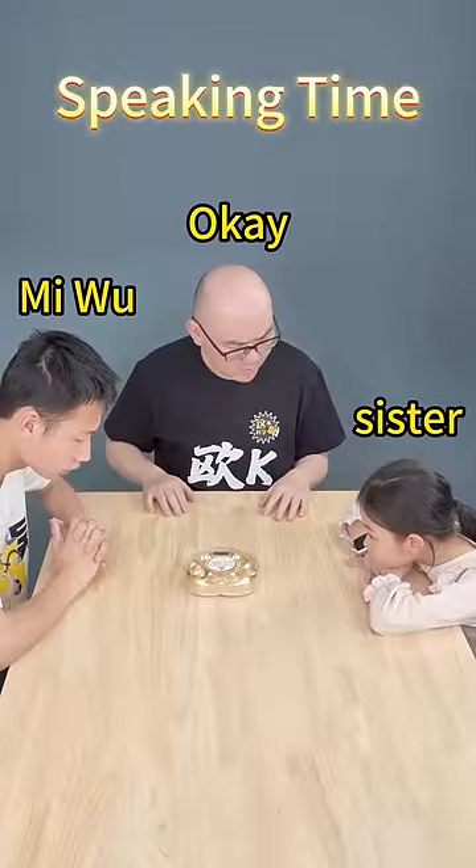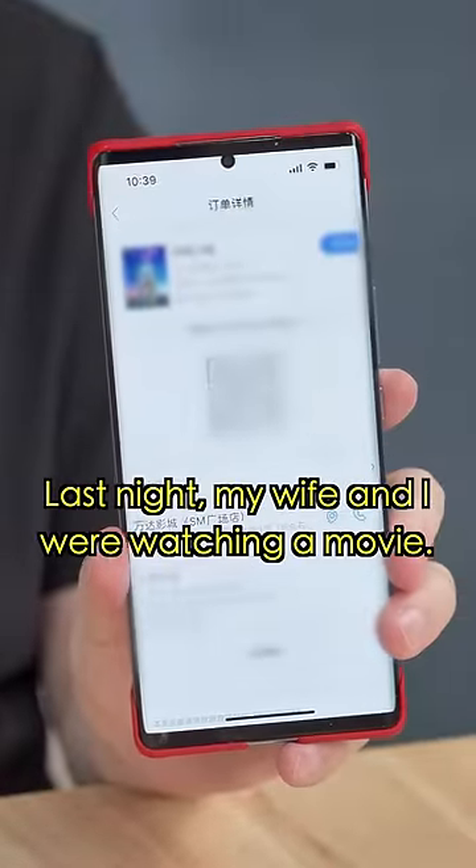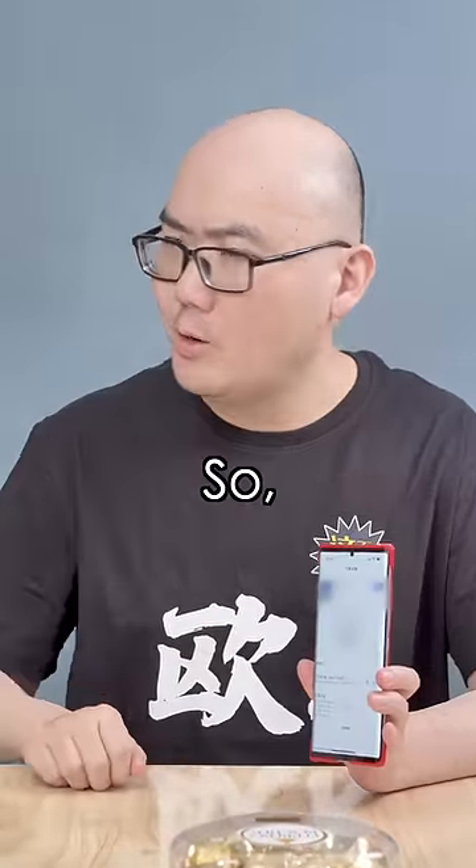Let's start with the three of us. I'll go first. Last night, my wife and I were watching a movie. We didn't have a chance to eat the chocolate, so I'm innocent. Pass.